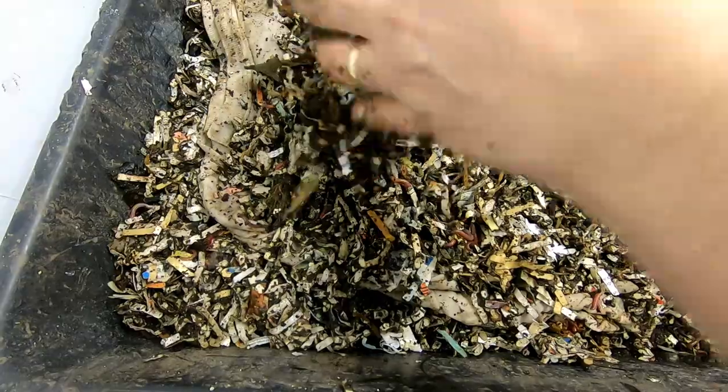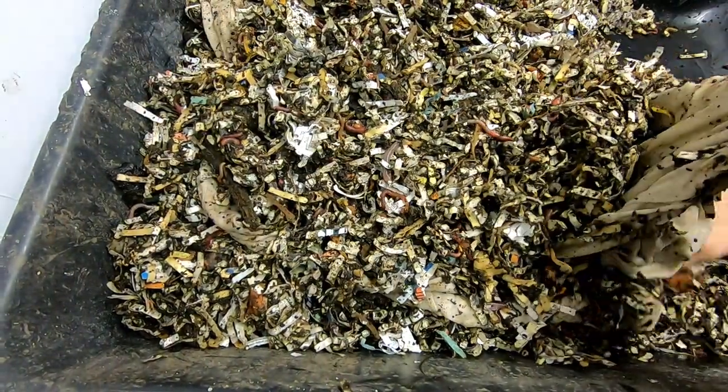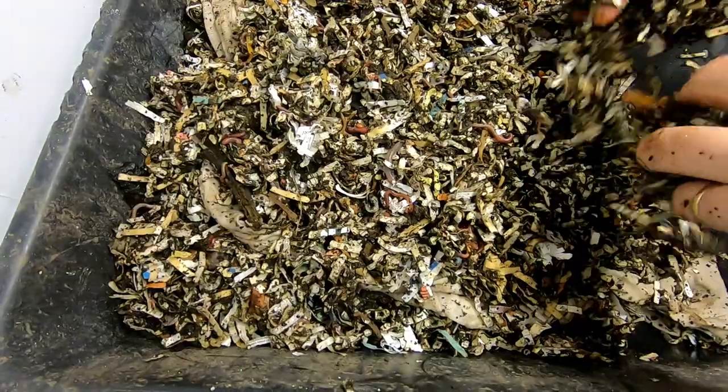So if you would like to be a part of this experiment, just go ahead and comment below, and we will all see how we do with the worms eating our clothes.